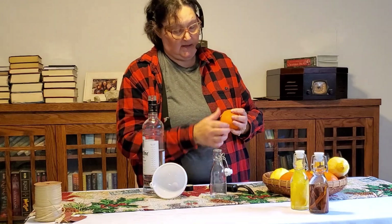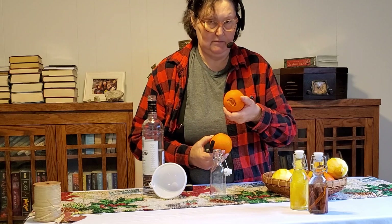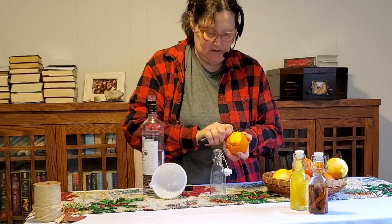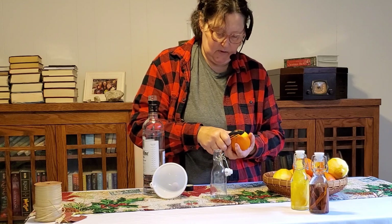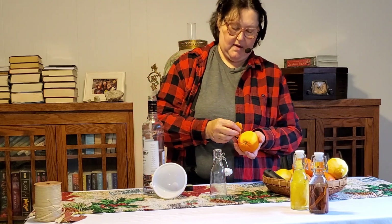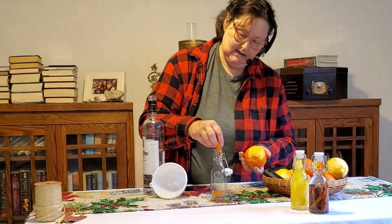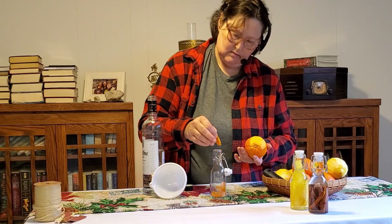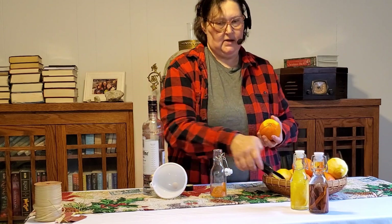I picked up some navel oranges — this one has a funny navel. We're going to do the same thing here. The narrower these strips, the easier they go in. Unfortunately, I washed these a few days ago and stuck them in my fridge, so the skin is already starting to get a little soft and rubbery.